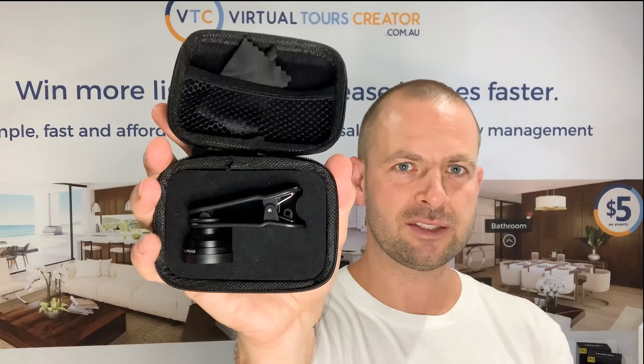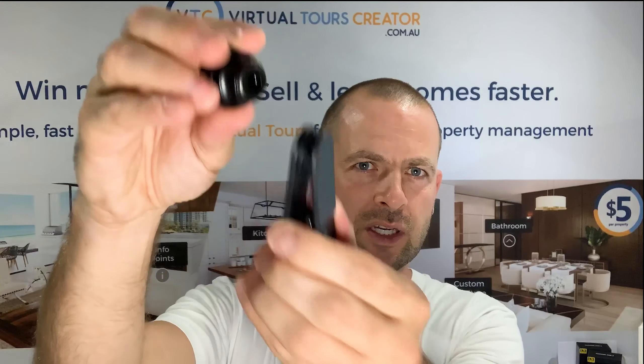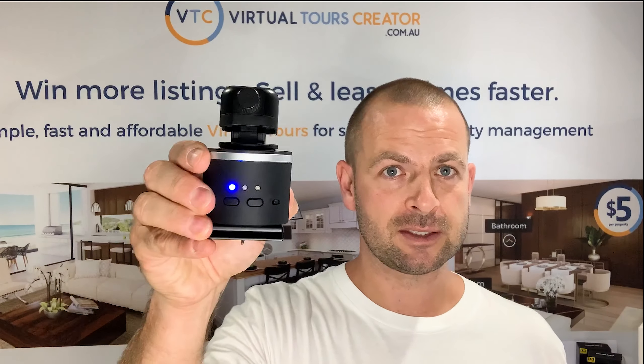The second item in the box is your 360 lens. That lens is going to go on top of your mobile phone. You're either going to clip it on, or you can unscrew it and screw just the lens directly into your iPhone cover. That's it — that's all it is.